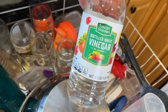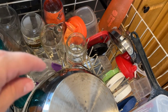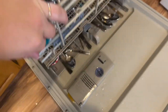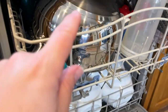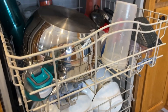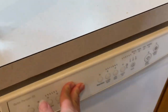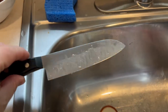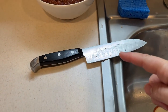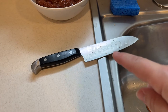I hate my dishwasher — hate, hate, hate it. It stinks, it's old. I've done everything, even called the manufacturer, and they said it's such an old model there's nothing they can do about the smell — I'd just have to purchase a new one. I'm not that type of person, so I figured out that vinegar helps with the smell. I add it to my laundry and also to my dishwasher. Instead of putting rinse aid in, I just use vinegar in a cup up there — it helps the silverware not be spotted and your dishes come out super clean.